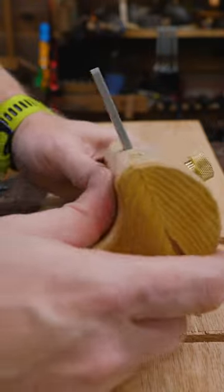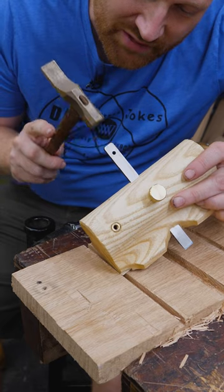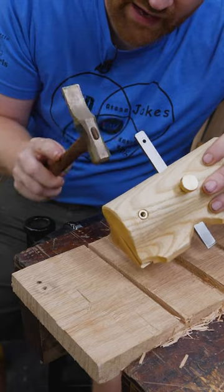It's the most comfortable plane I've ever worked with, having the space for the thumb and fingers — it's really, really nice. It is hammer-adjusted, which scares a few people, but the nice thing is there's no lateral adjustment. It's just in and out.